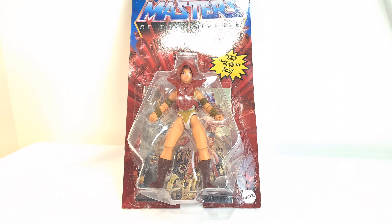Hi, welcome back. I was going to say a Transformers review, but it's not. We're taking a look at a He-Man figure. This is from the Masters of the Universe Origins line, and we're taking a look at Teela today.